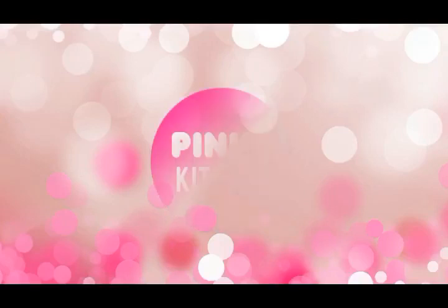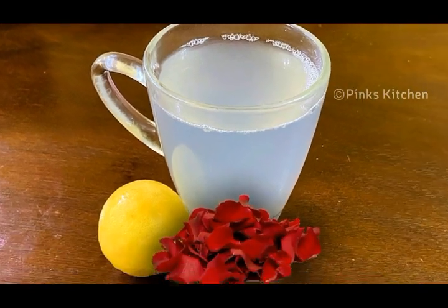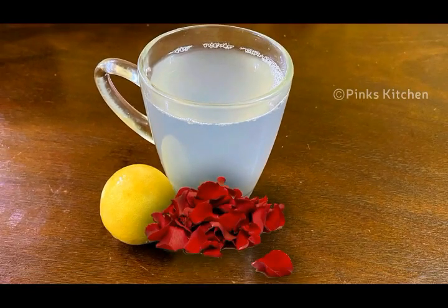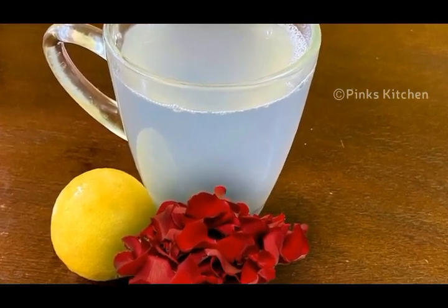Hello friends, welcome back to Pink's Kitchen. Today let's check out how to make a very trending and effective drink that lowers high blood pressure. Very easy to make with very few ingredients, so let's quickly check out the ingredients and get started.